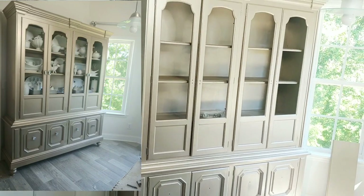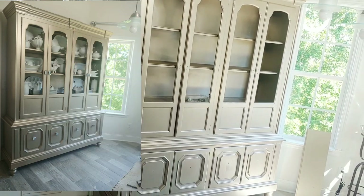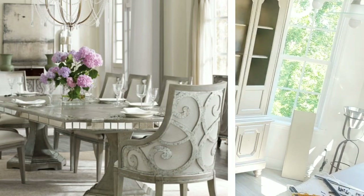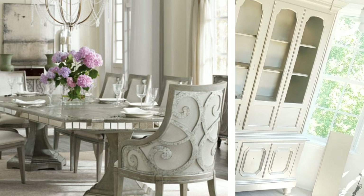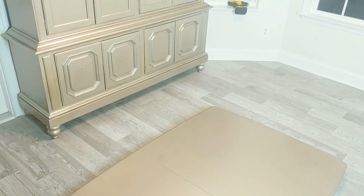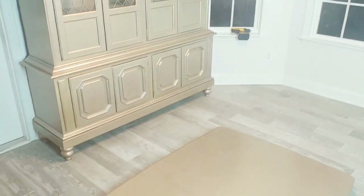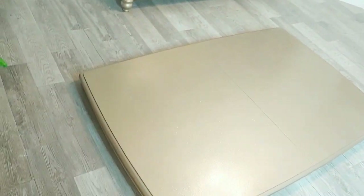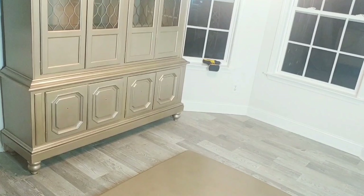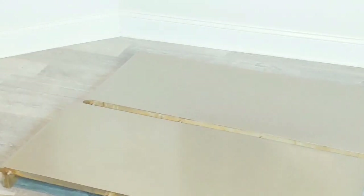Hey guys, this is V and welcome to Designs by V. In today's video I want to show you how I take a table that I painted the same color as my china cabinet and turn it into a replica of something I've seen at Neiman Marcus or Z Gallery. I'm going to add mirror to the table and eventually to the cabinet too. The table was free, the paint was $13, and the glass was also free.